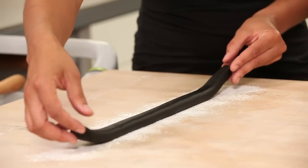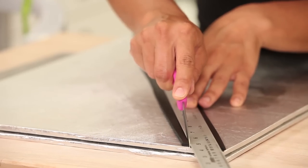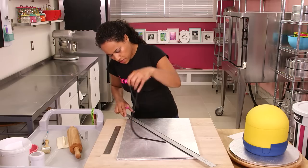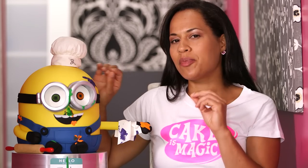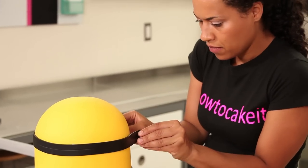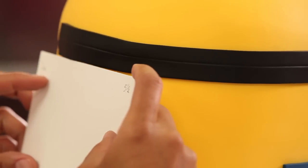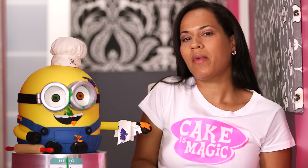Next, I roll out Bob's band to hold up his very important goggles. I just rolled out some black fondant and cut it about an inch wide, then used a sculpting tool to make an indent all throughout the whole middle. Make sure to place that band right over his seam, and then no one will be the wiser. Now his band is in place — Bob is ready for some goggles!